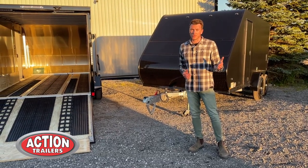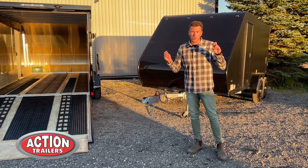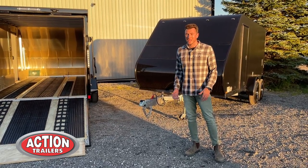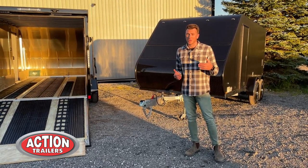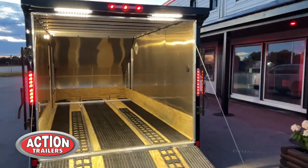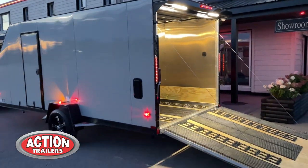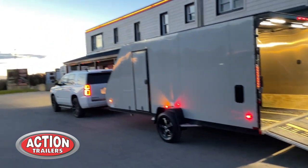Make sure you're comparing all the differences between our products and other trailers on the market. Everyone's going to say they have the best trailer, so just really compare the features and that way you know you're getting the best bang for your buck. Check out all the features and specs in videos like this online at actiontrailers.ca — pricing is on there too — but better yet, come out and see the trailers for yourself. Thanks for tuning in.